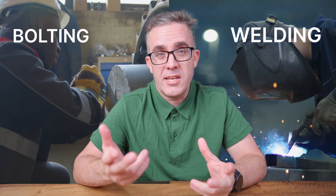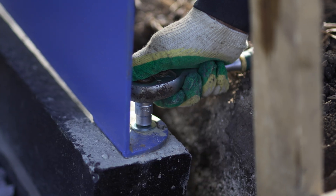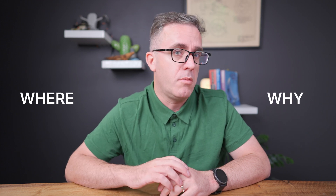Bolting versus welding. You may think it's an easy debate, as there's definitely places where welding would be preferred or a bolt connection is more preferable. However, they do behave fundamentally different, but they're also the same in different situations. So let's bring these two types of connections head to head and find out where and why you should use each of them. My name is Brendan, your structural engineer.